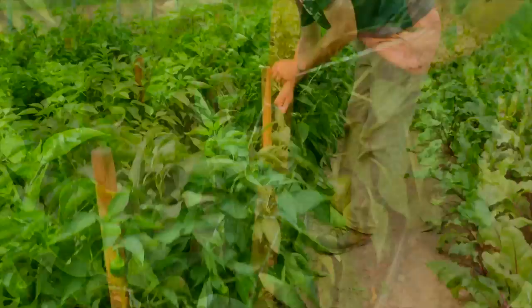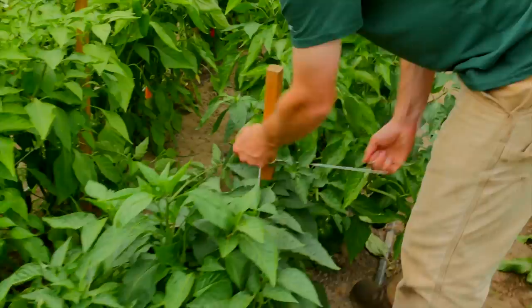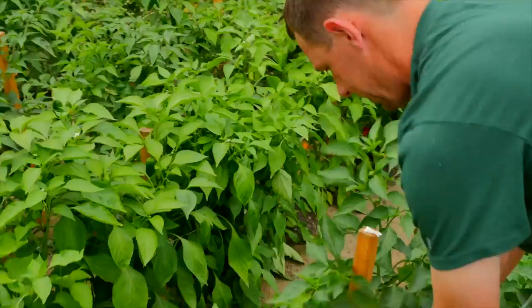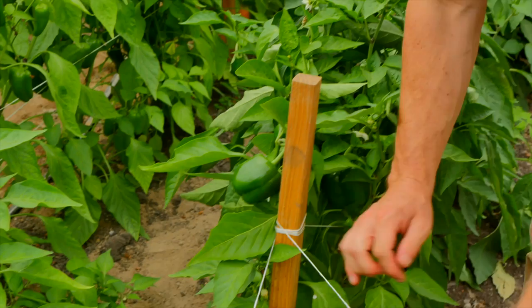Then we come on this side of the plant. Sometimes we wrap it once, sometimes twice — it depends on how taut we want it or how heavy the plants are. Then we go on the other side of these plants, wrap it, and come back on this side. Once you get going and do it enough, it's pretty easy to get a good rhythm going. We go all the way down, and when we come back we go on the other side of the plants, making sure we're catching them to hold them up. When you pull it, depending on how taut it is, it pulls those plants right together and holds them up off the ground.